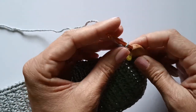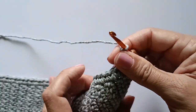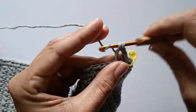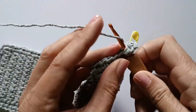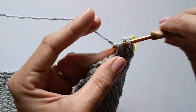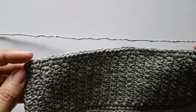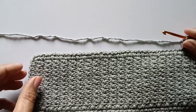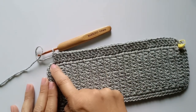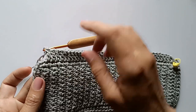Em cima desse ponto baixo, vou fazer duas correntinhas para dar altura do primeiro ponto alto — agora vamos trabalhar pontos altos. Vou trabalhar um ponto alto para cada ponto da carreira, prosseguindo até chegar no final. Chegando no final, esse último ponto antes da voltinha é onde vamos trabalhar o leque.